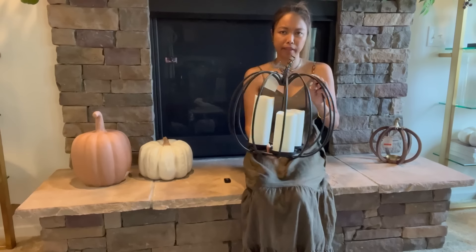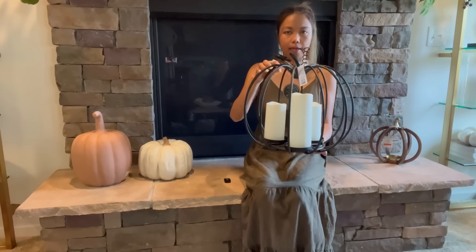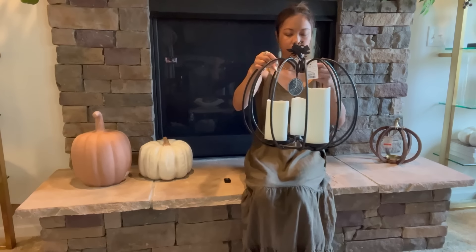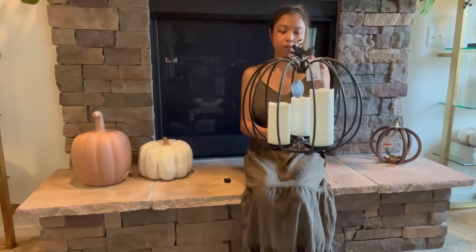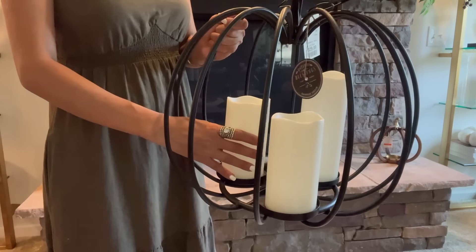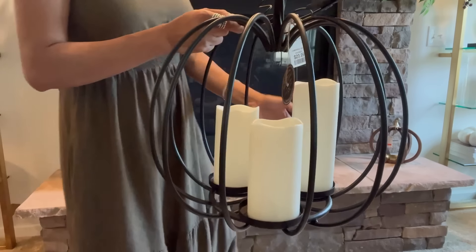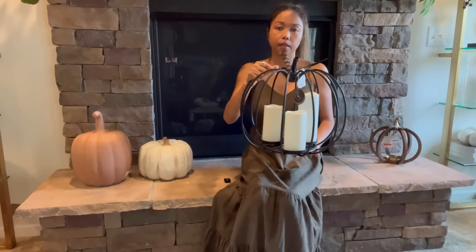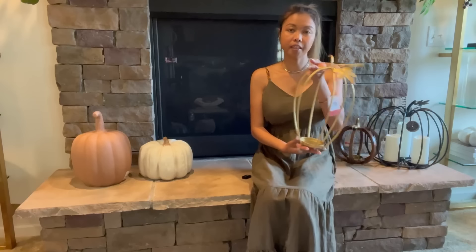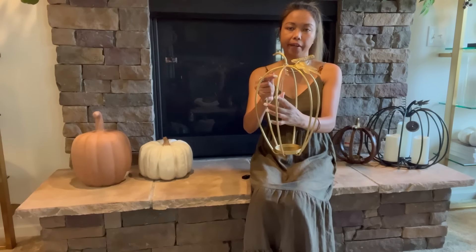Next will be a black pumpkin. This is actually for Halloween because I would like to do a tablescape with black and white in a Greek style. I already have a candle that I've had for a while. This one is $29.99 — they have gold and black and gold options, but I like this one because it's very simple. I can put this in my tablescape or on top of my planter outside.